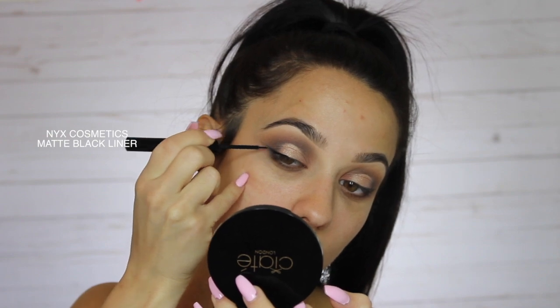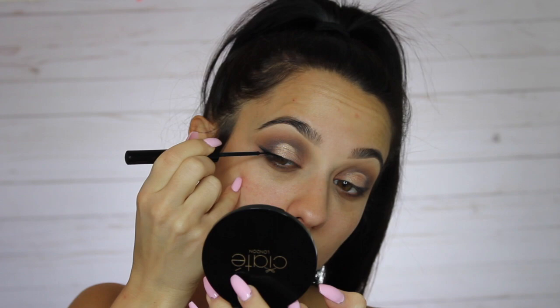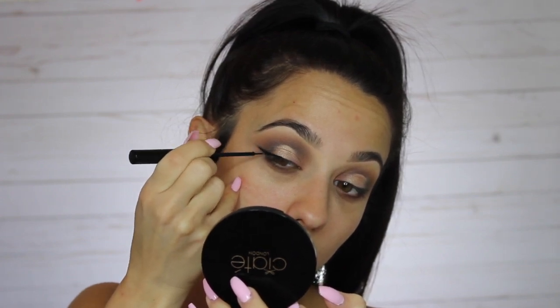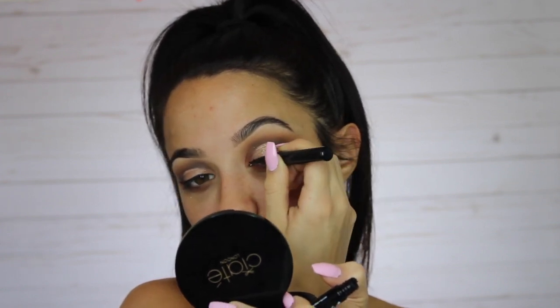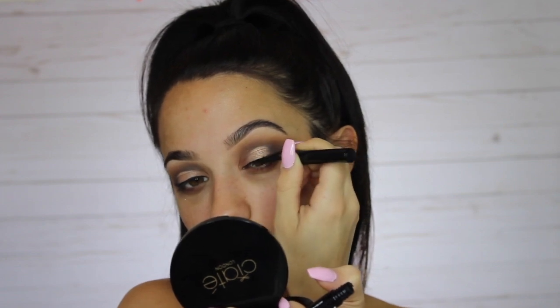Going in with some liquid liner — this is by NYX, my favorite liner. It's the matte black liner and it's really great because it doesn't leave a shiny vinyl finish, it's really matte, really black, and super easy to use. If you're a beginner trying to master your liner I'd really recommend this — it's got a really fine tip so it's easy to use.